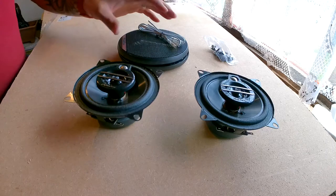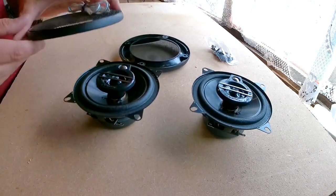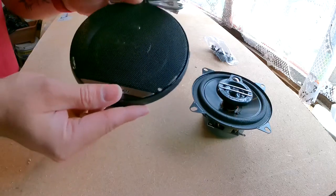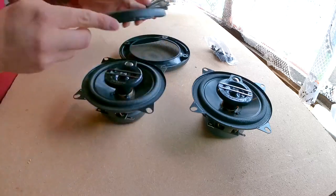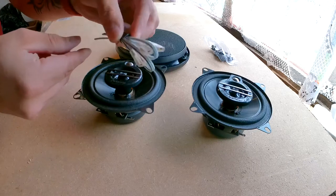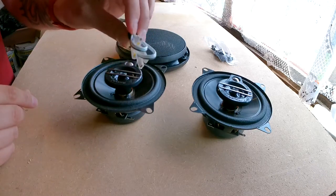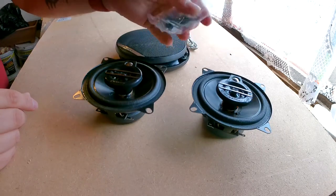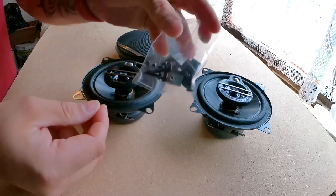Let's see what you get in the box. Inside the box you get your two speakers, you get the wire mesh covers that sit over them — very nicely finished with the Pioneer logo at the bottom. You also get a set of speaker cables, which I won't be needing because I have the adapters, so I can just use the adapter cables to connect to the speakers. And you also get a little pack of screws, which again I don't need.